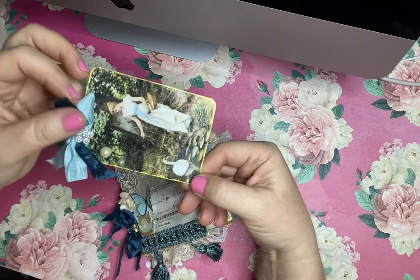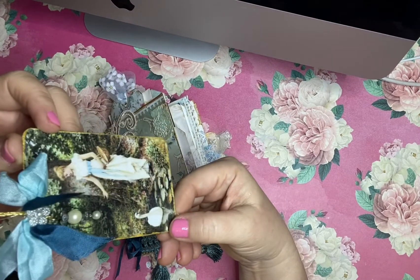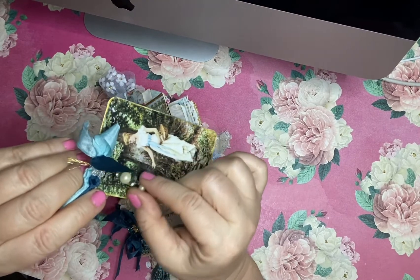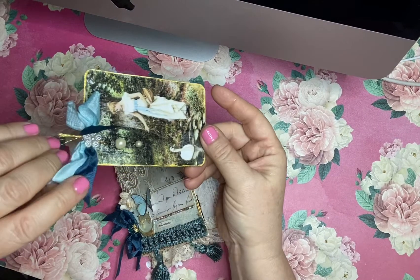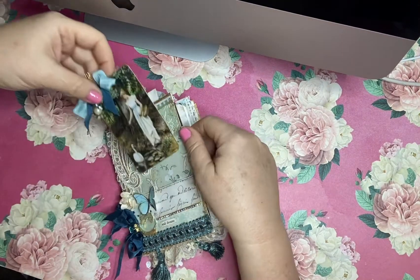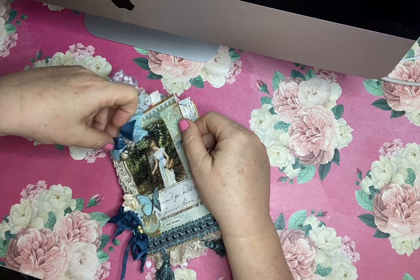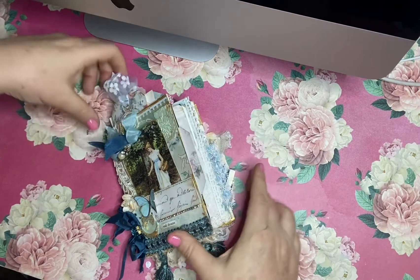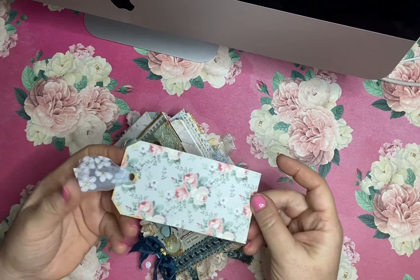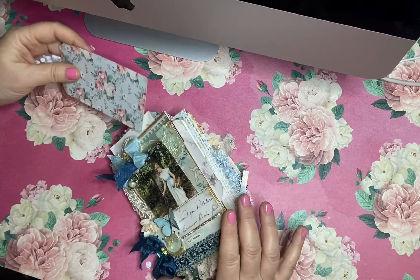I've decorated that with some more of these beautiful ribbons, picking up the blues in her dress. Then I attached this really beautiful vintage inspired earring piece — I just think that's very pretty and delicate. There's a printable on the back for you to write maybe your name and date, or if this is a gift you could write to your special person there. The cover also has a top loading pocket, a beautiful tag, and some new tulle here with flowers on it. Super delicate, very feminine.